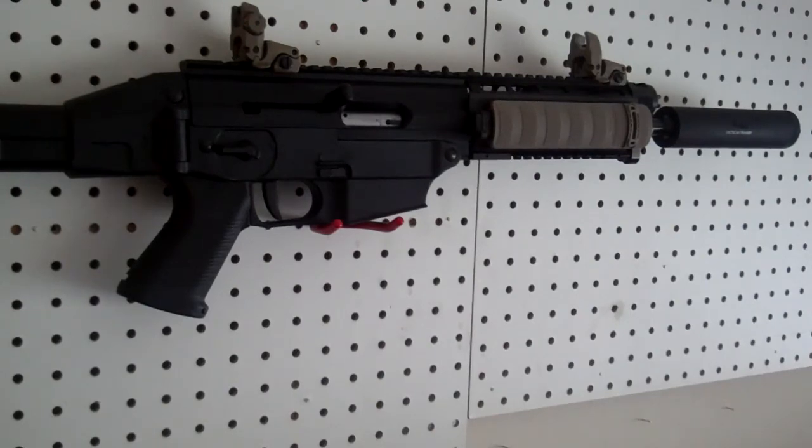After shooting it — I've already shot about 700 rounds through this bad boy — no jams whatsoever. Again, it's a very, very reliable, high-value gun. So check it out. If you have any questions, let me know. Thanks.